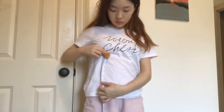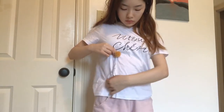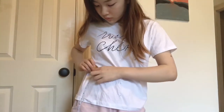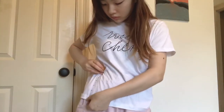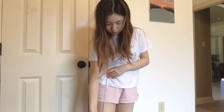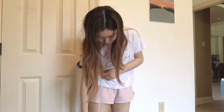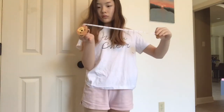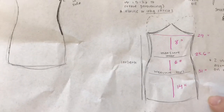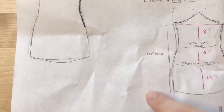Now back to measuring: measure from the bottom of your bust down to your waist, from your waist down to your hips, and from your hips to where you want the dress to end. Once that's written down it should look something like this, but remember to add enough seam allowance — about two inches — when cutting out the pieces.